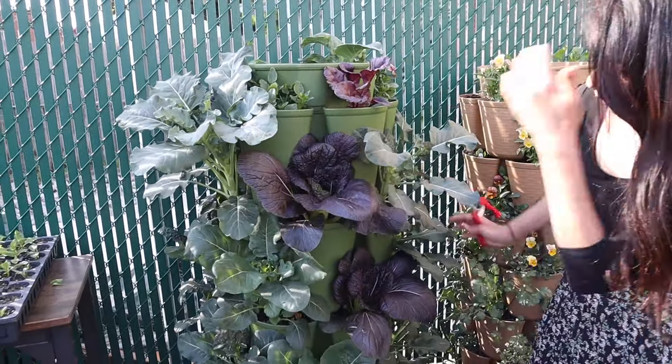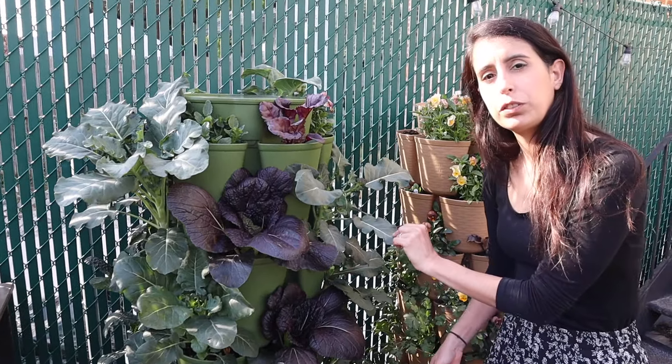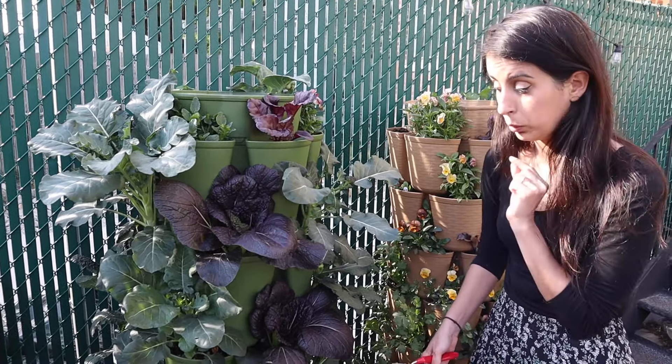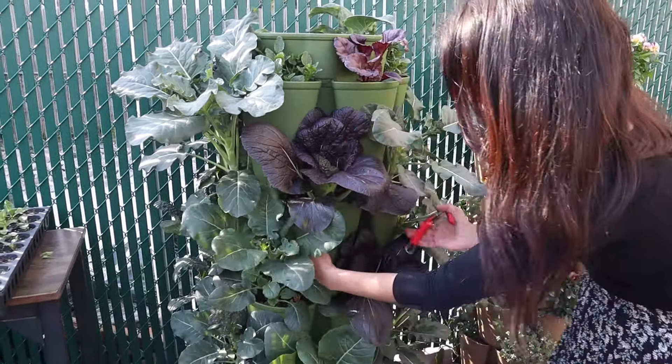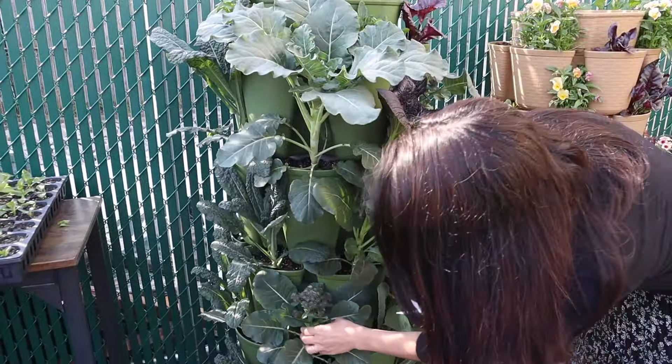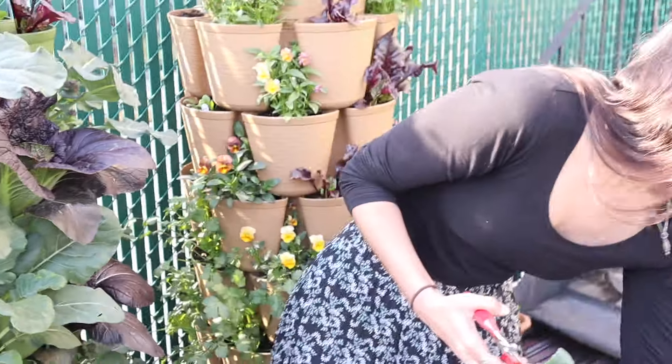I also have some beautiful napa cabbage growing here — it's also a purple napa cabbage. I don't remember exactly the name of the variety of this broccoli, but I'll put it on the screen. I got the seeds from Johnny's Seeds. Let me see — I have one more here that I'm going to harvest, and I'm putting them in this basket.